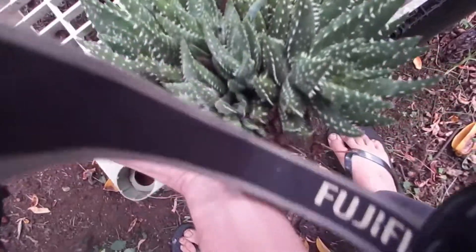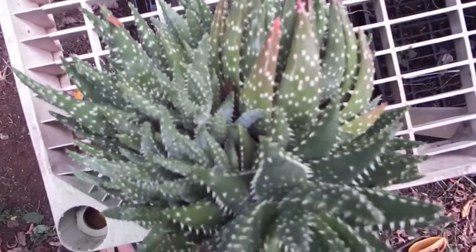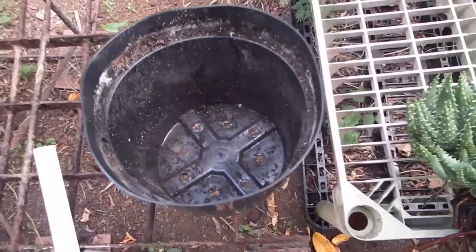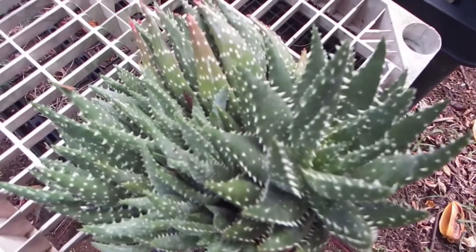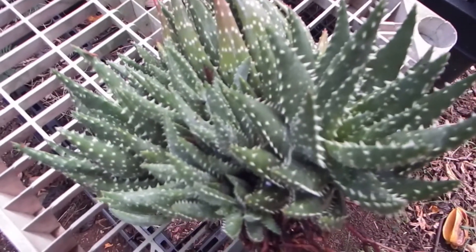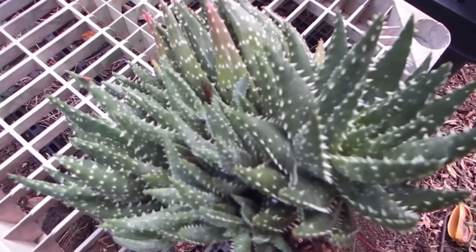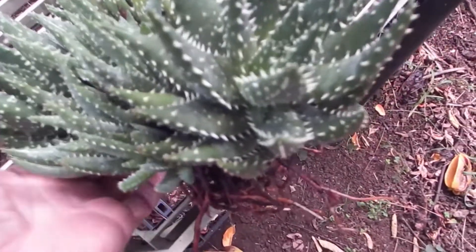Sorry if I'm not talking clearly because I have my tongue stuck in my cheek. I'll just replant it into a somewhat bigger pot and a more rocky, more draining soil. Aloe Prolific, just keep being prolific — if that's your nature, whatever that means.